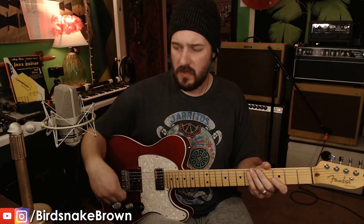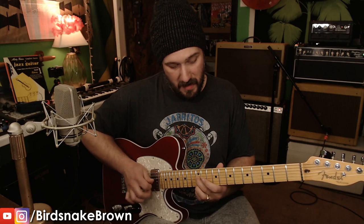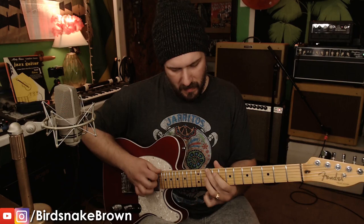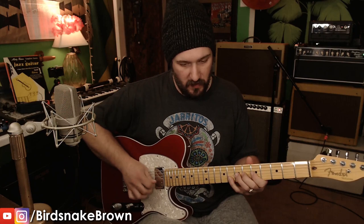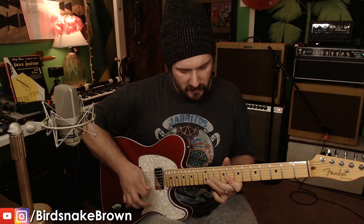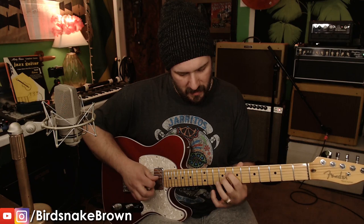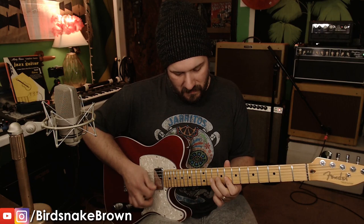I've got a Jerry Donahue lead pickup in the bridge. Also the in-between settings — the chords are beautiful.